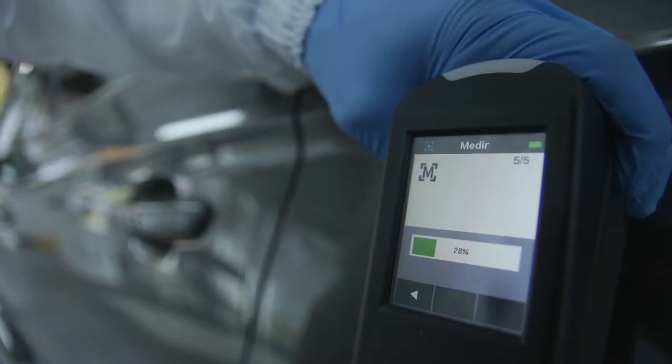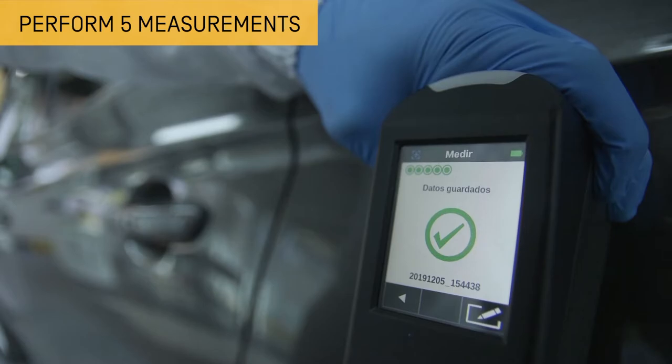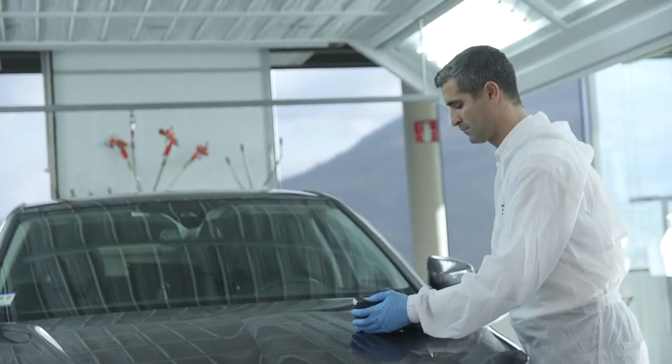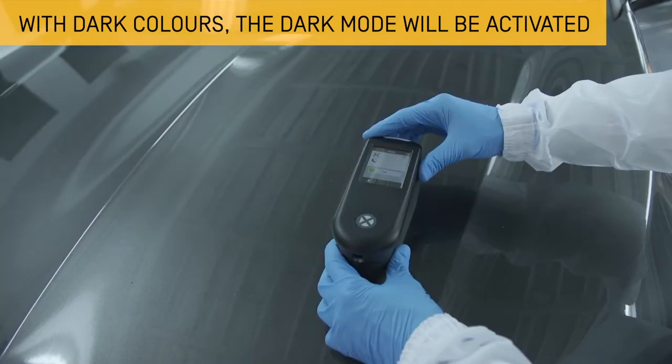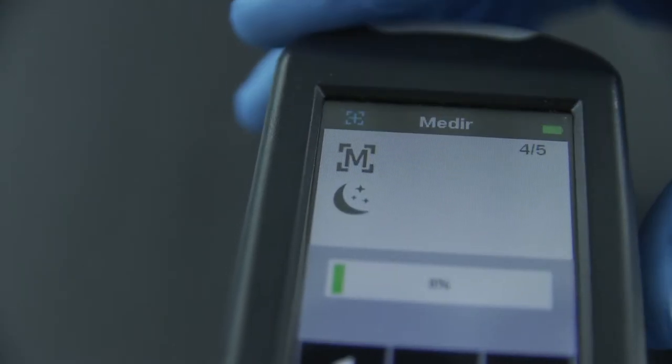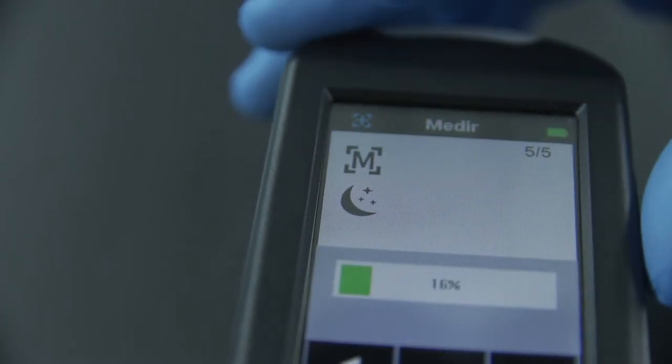Then perform five manual measurements without moving the spectro from the support surface. Sometimes the dark mode may get activated when measuring dark colours. This is to extend the reading time and luminosity when making the reading, as light reflection is more complicated with dark colours.